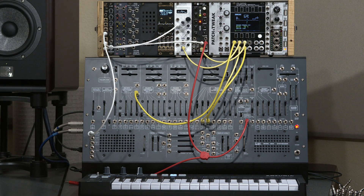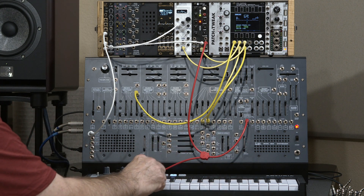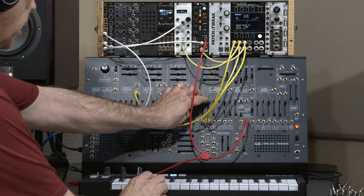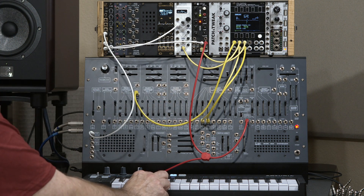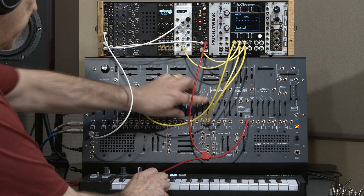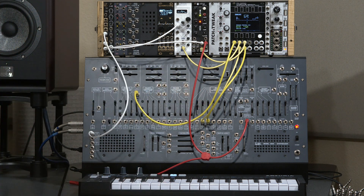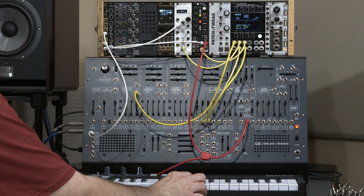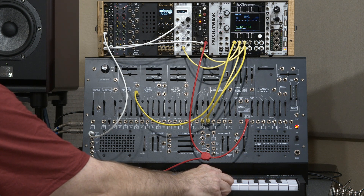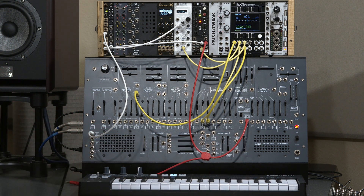If you've patched a modular synth with more than one VCO, you've probably encountered this problem before. You have all your oscillators in tune on one particular note, such as this C — there's the ARP 2600, the Micro Braids, and the Nano Rings, all nicely in tune. But as you start going away from that note you tuned to, you start to hear a little beating, more and more, until two octaves away there's quite a bit of detune between the notes.